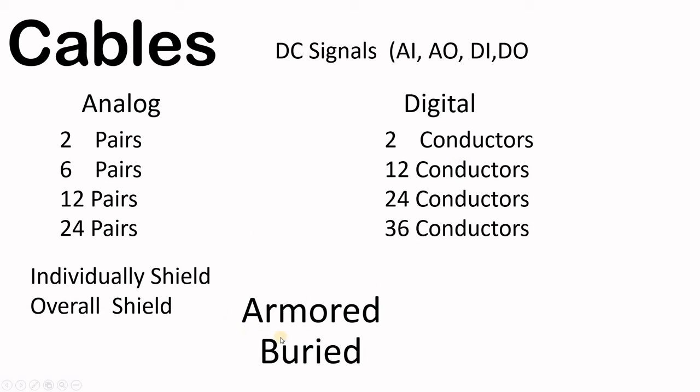Another consideration is whether the cable needs to be armored or not armored — depending on whether you're going to bury them in the ground or run them in a cable tray. This specification is dictated by the electrical group, who take our cable schedule from the instrument and control guys and put them into one consolidated cable purchase order. They will specify cables as two pairs, six pairs, twelve, or twenty-four — or possibly different counts like four, six, or eight pairs. For digital conductors they typically go between two and thirty-six conductors, then we select the suitable cable from those available options.